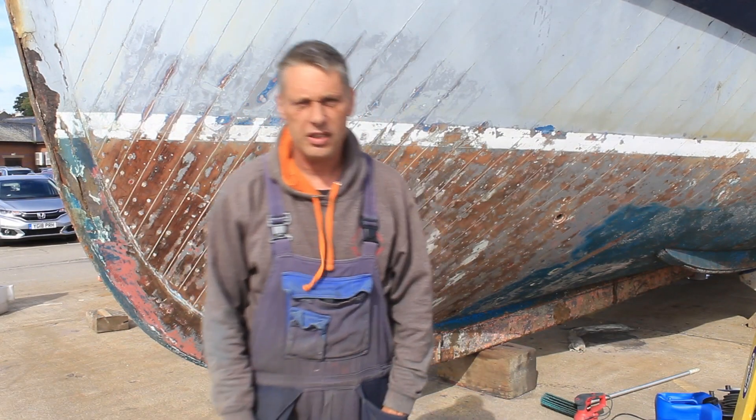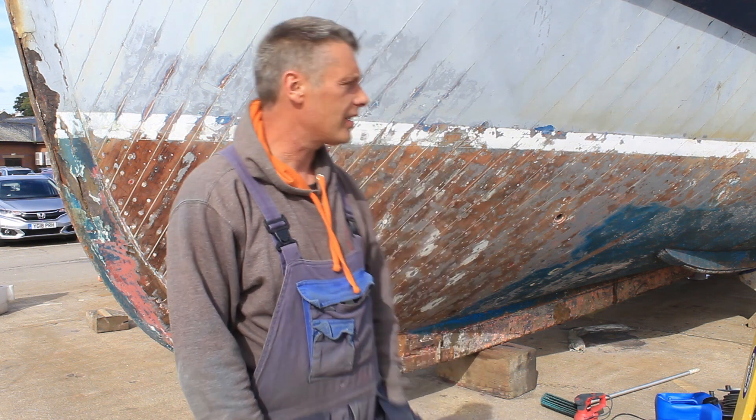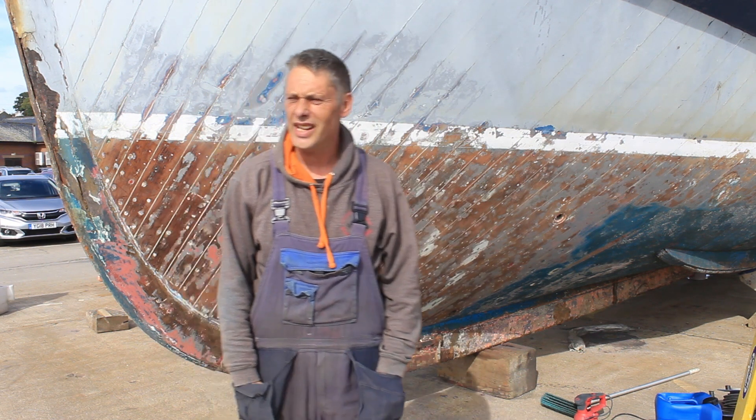Good morning everybody! Welcome back to the Helen Wychley Restoration Project over here with me. A lovely glorious day yet again.